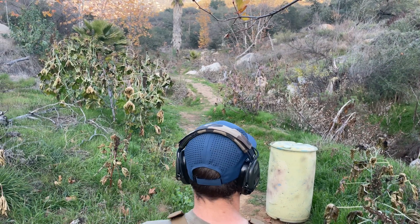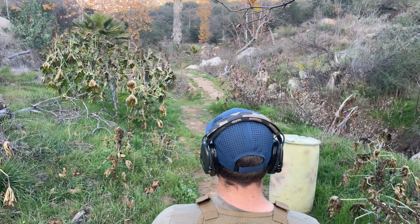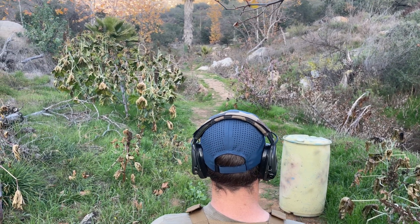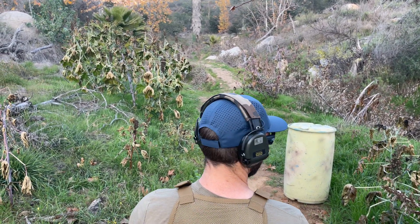Now we're going through the trail with the Nighthawk Custom Bob Marvell, four and a quarter inch barrel, 10 millimeter. Shooters ready? Ready. Fire at will.